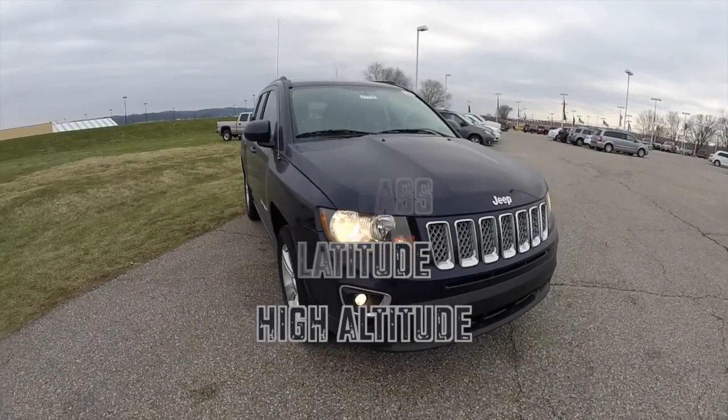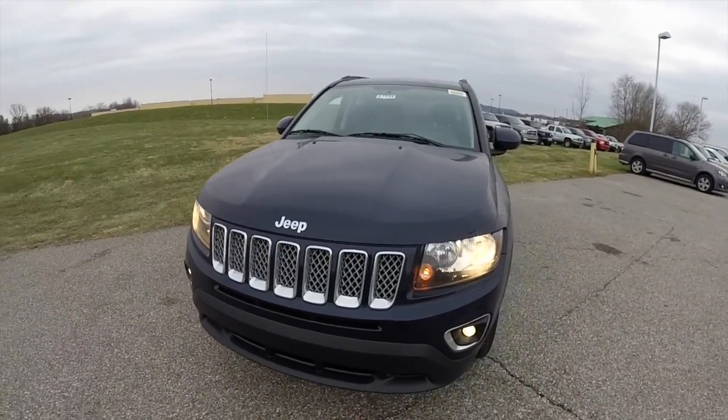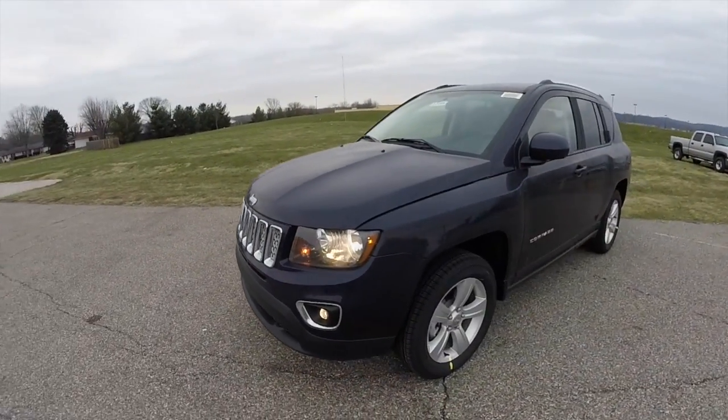Hello everyone. Today we're going to take a quick walk around look at this brand new 2015 Jeep Compass High Altitude.